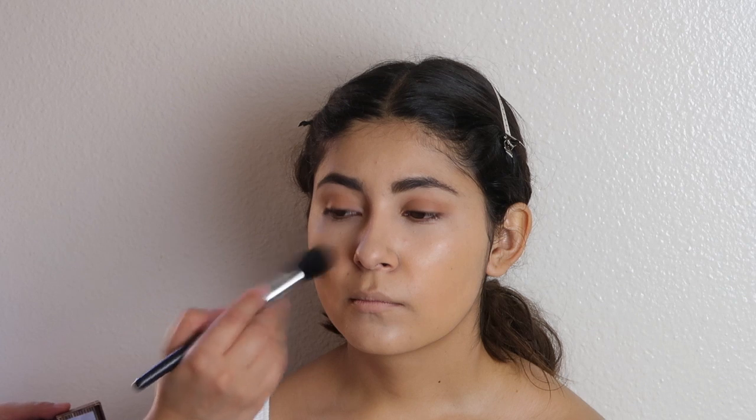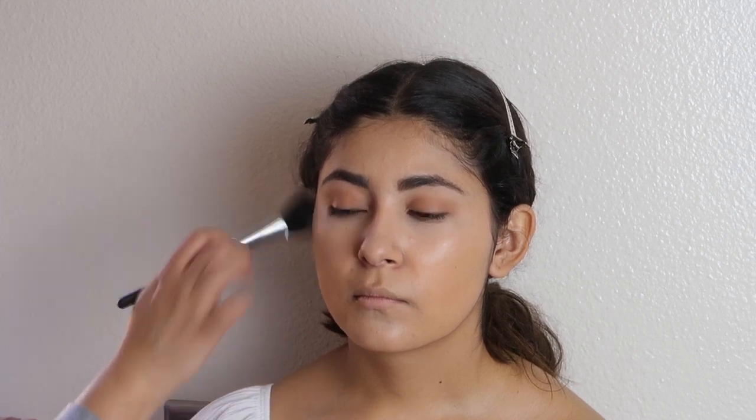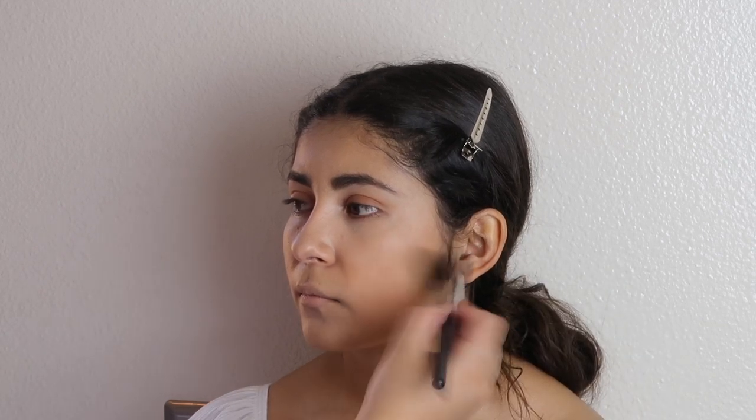Now we're going to actually go in and bronze her face up with the Huda Beauty as well. This is just going to give her just a tad bit of color back into her face after adding all the foundation. We're not going to go in all crazy — just give her color. I'm just very lightly going right under her cheekbones. She has extremely high cheekbones, so we're just going to go right in and tap.